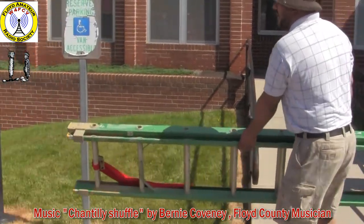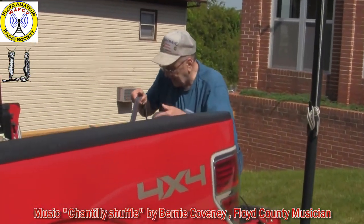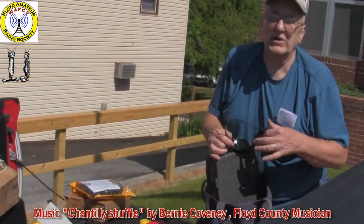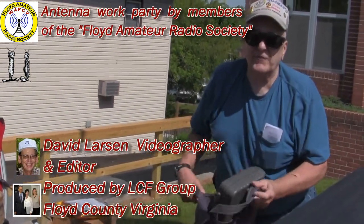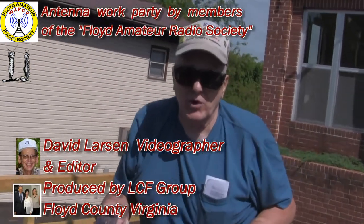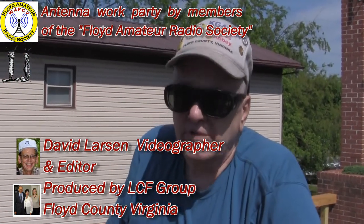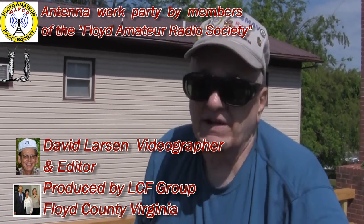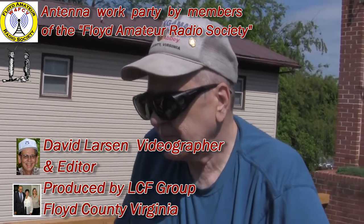Are we packing up? Is that it for today, Russ? That's it, that's all we're doing. I'm pleased we got enough accomplished; we will get more accomplished next time. You got two antennas up — two tri-banders or dual-banders — so that's wonderful. That puts you in business. That's all we need. Actually, I think these are tri-banders.